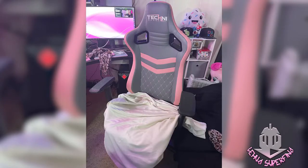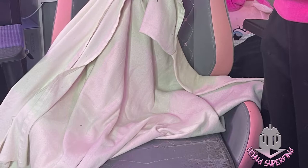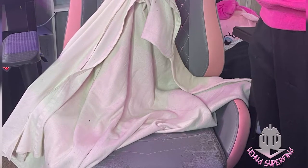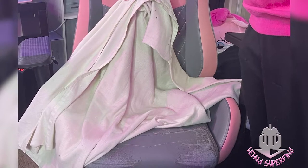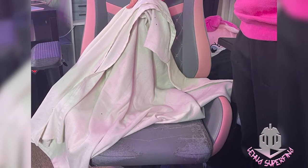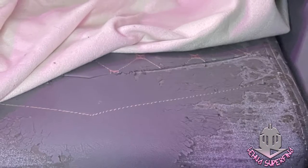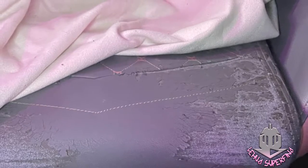Let me give some background on my chair. This is a Techni Sport gaming chair — I got this about two years ago and it's actually my first legit gaming chair. I live in Hawaii so having it shipped here was quite expensive, but I thought it was worth it. I love the chair: it reclines, it's comfortable. But I didn't realize that even though the chair was pricey, the pleather material was still going to disintegrate in Hawaii's humidity. Anything like this material in Hawaii's humidity is horrible.